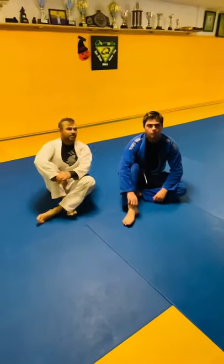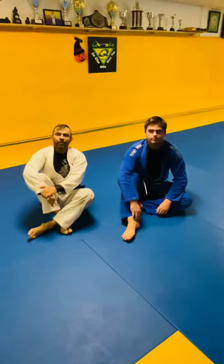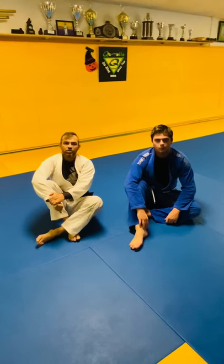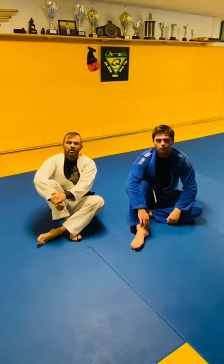Hey guys, I'm Alex Quintela, this is my student Mike. We're going to show you guys some great attack variations on the mount position. Check it out.